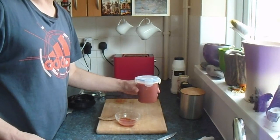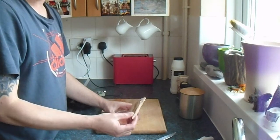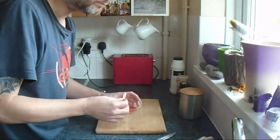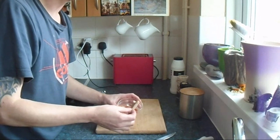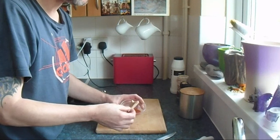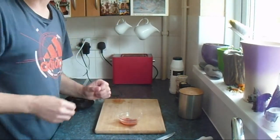You can put this in the refrigerator. I am going to taste this as a dip — and that is absolutely divine. Thank you so much for watching. That's all for now, we will see you next time. Thank you very much.